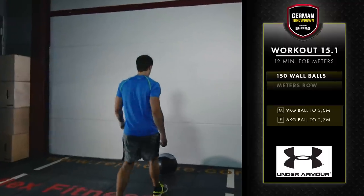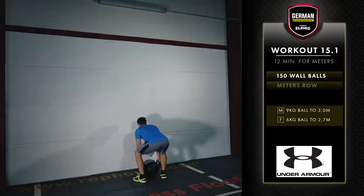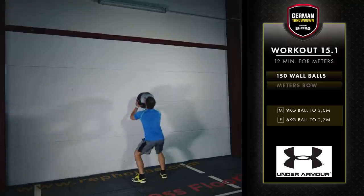The athlete will stand in front of the med ball with the ball on the ground. At the call of 3-2-1 go, the athlete picks up the ball however they wish.